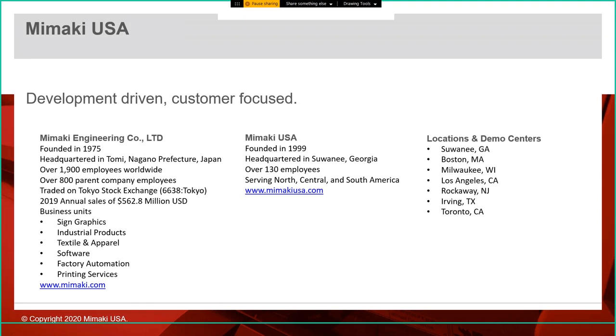We serve North, Central, and South America. We have locations and demo centers in Suwanee Georgia, Boston Massachusetts, Milwaukee, Los Angeles, Rockaway New Jersey, Irving Texas, and Toronto Canada. We currently have two of the 3D UJ553 printers in Suwanee Georgia and one in Los Angeles. Those are in the demo rooms and they are up and running.